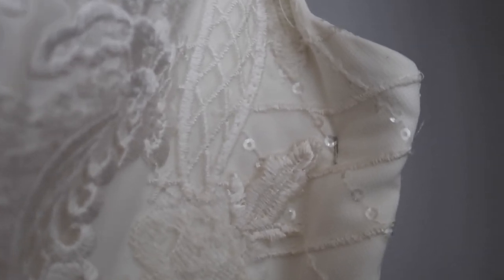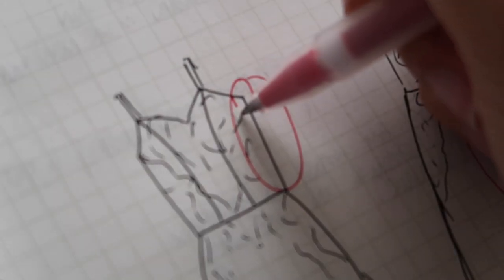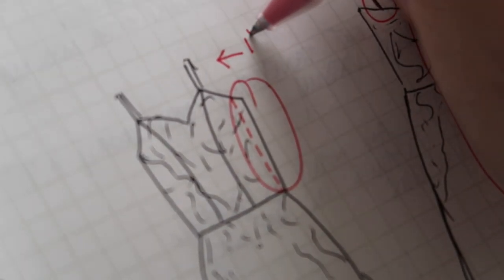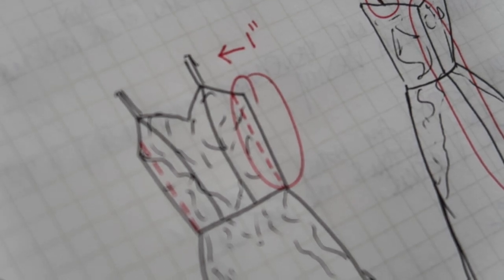Next we obviously need to know how much to take our dress in, so we do that by trying the dress on and then pinning it in. I tapered my dress in from the underarm down to the waist seam and took it in by one inch on each side — a total of four inches because each side had two seams taken in.